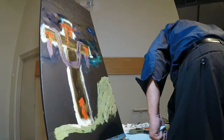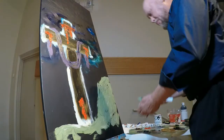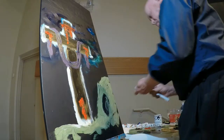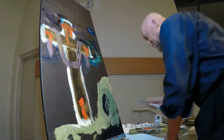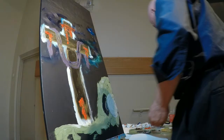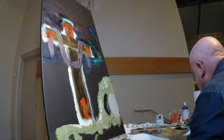I usually paint in acrylics or sometimes watercolor. But for this, my good friend Ron Atomy, who was going to do the painting but was out of town, suggested I use his oil paint. So this is really my first attempt to do an oil painting.